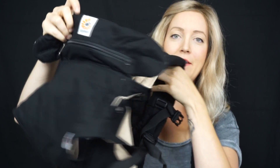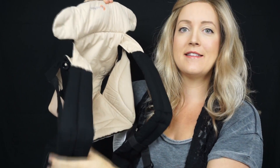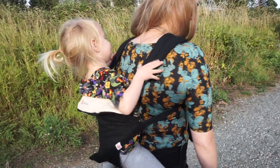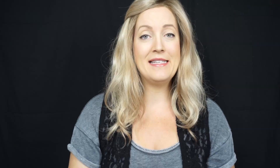Starting with the Ergo 360 — here's what it looks like. This is where the baby or toddler sits, these are the shoulder straps, and below is the waist piece. This carrier can be worn from four months to 36 months, up to 33 pounds. For four months you'll need to purchase the infant insert. As the name indicates, the 360 allows the baby to face forward or inward on the front, or be worn on the side or back.